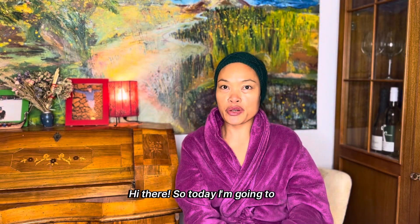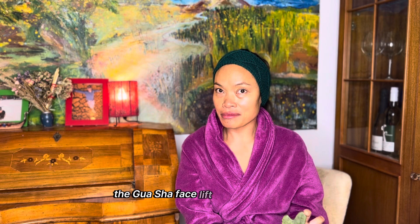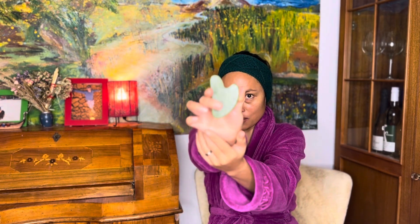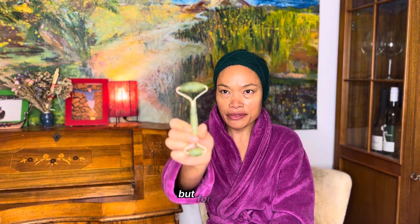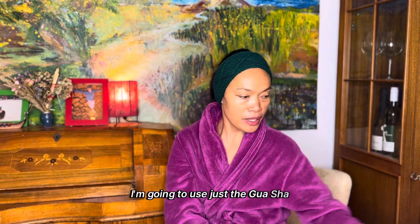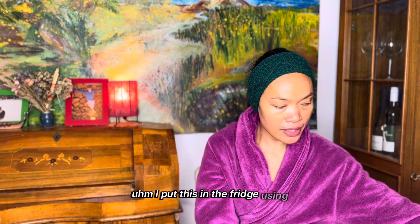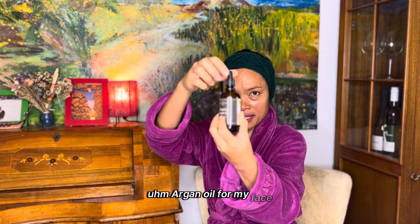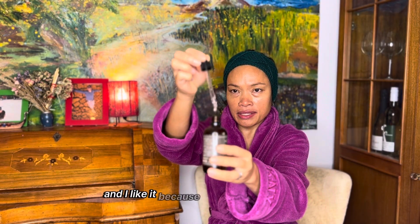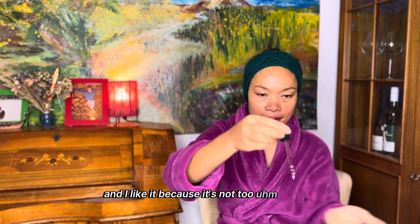Today I'm going to try the gua sha facelift massage using the gua sha jade stone, which I got from Amazon yesterday. I also got the jade roller, but for today I'm going to use just the gua sha and see the result first. I put it in the fridge in a zip-lock bag to keep it really cool. I also got argan oil for my face — I like it because it's not too oily.